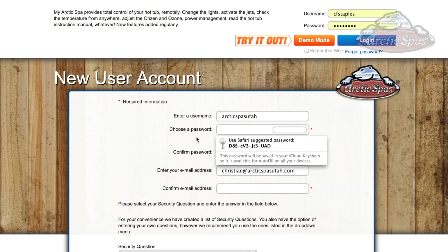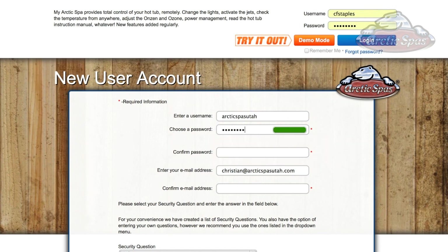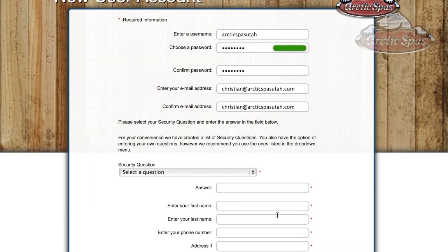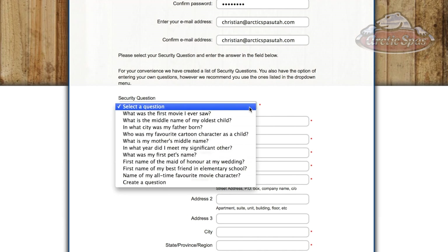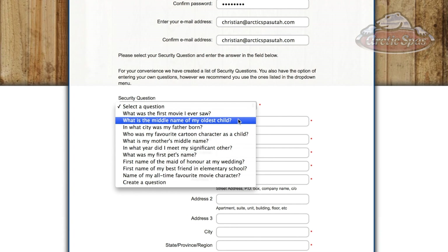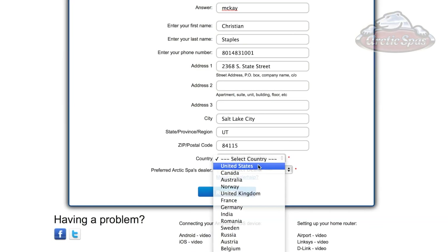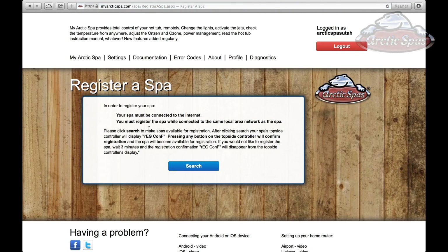It will ask you to choose a password — enter it and confirm it, then confirm your email address. There are some security questions to fill out, and then you enter your first name, last name, phone number, address, and select your country. At this point it's going to search for the spa and a code will come up on the hot tub itself. Press search.